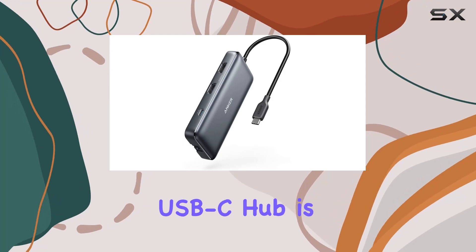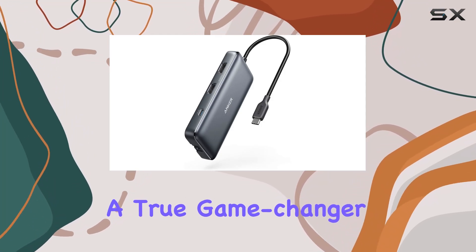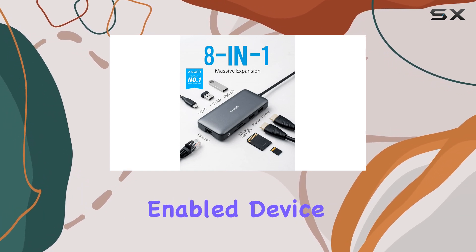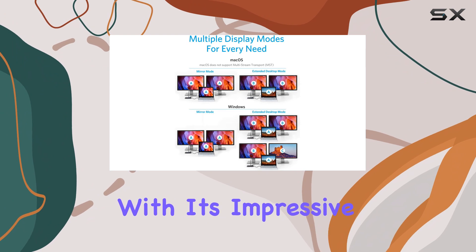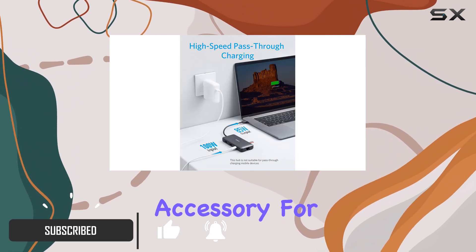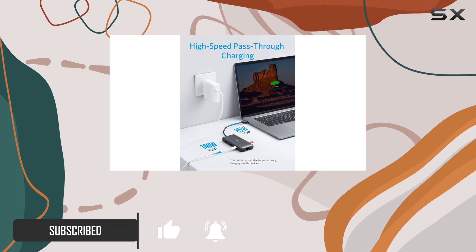The Anker 553 USB-C Hub is a true game-changer for anyone looking to expand the capabilities of their USB-C enabled device. With its impressive array of ports and features, this hub is a must-have accessory for anyone who needs to stay connected and productive on the go.